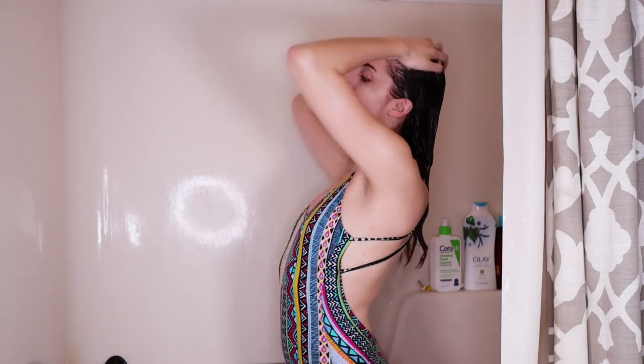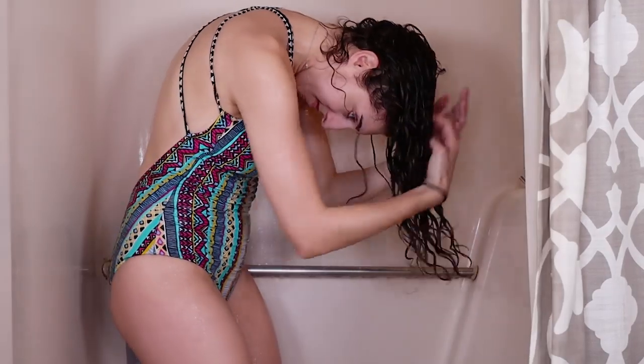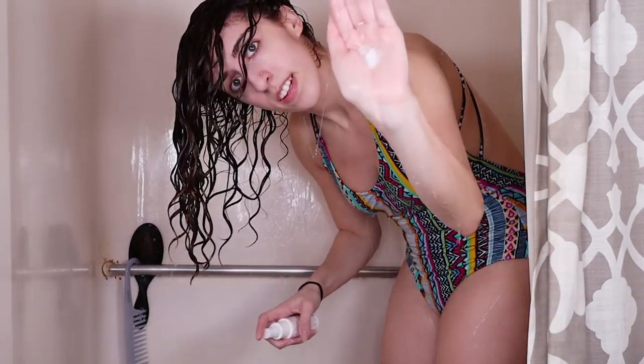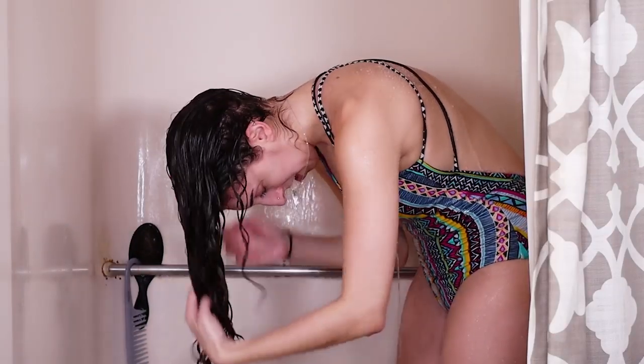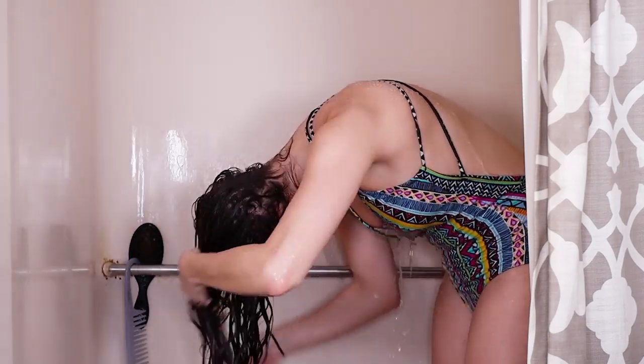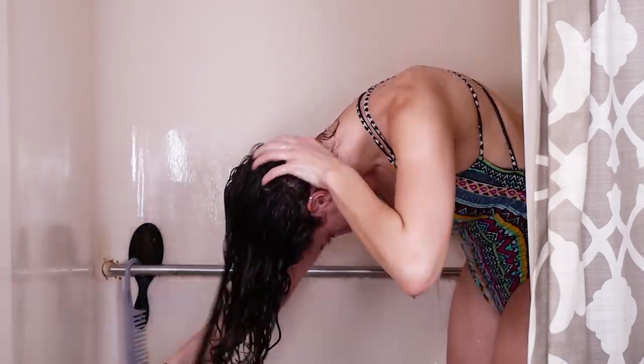Then I'm gonna flip over so I can start styling. We're gonna start with Innersense Sweet Spirit leave-in, about four spritzes, and I'm just gonna rake that through. Note that I'm giving special attention to the back of my head — this typically gets stuck, and you'll see that throughout the routine.